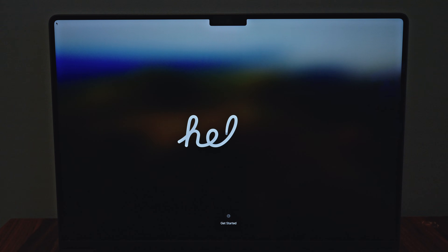Follow the prompts on the screen, and when your Mac restarts and you see the Hello screen, the Mac is ready for a new user.